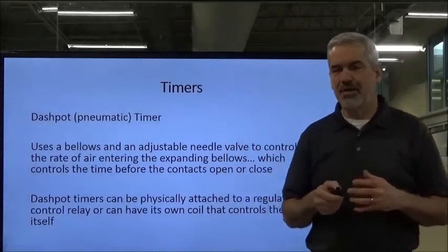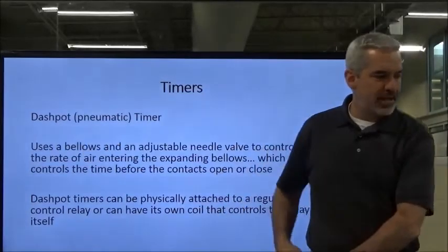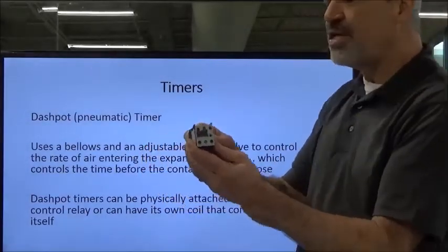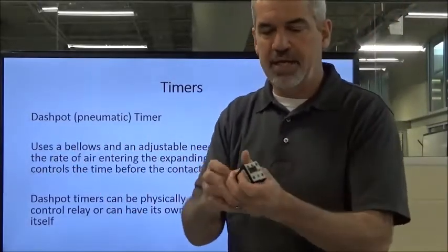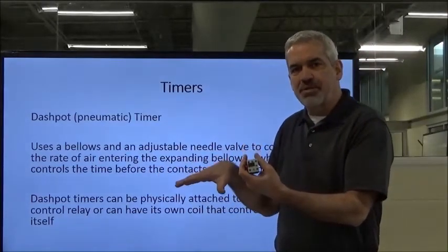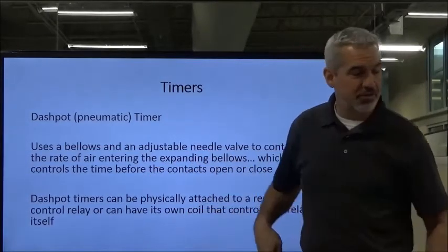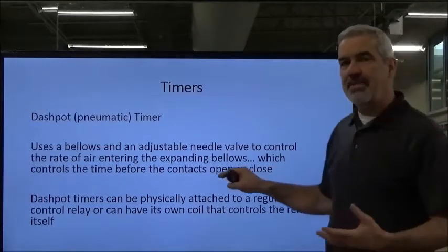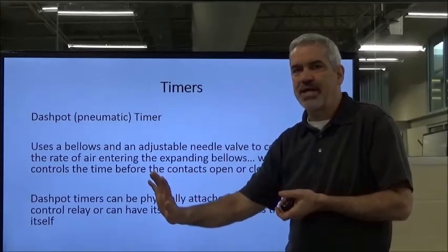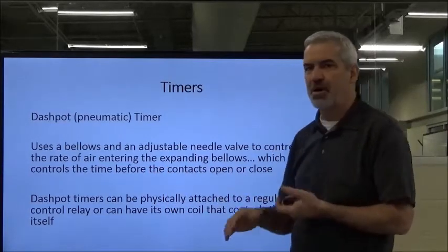The next timer I want to talk about — and we're going to move through the rest of this rather quickly — is the dashpot or pneumatic timer. This uses a bellows, a lot like an accordion bellows. It fills with air, and you adjust the amount of air going into the bellows with a needle valve. You are metering that amount of air going into the bellows, which meters the rate at which the air enters and is allowed to expand. Once it expands all the way, a set of contacts are made.